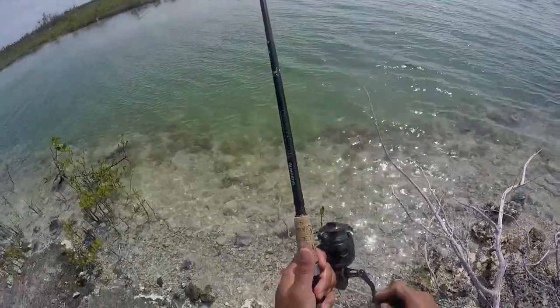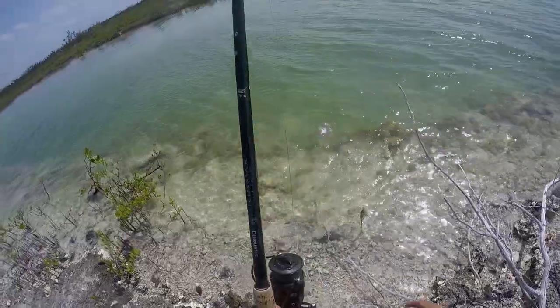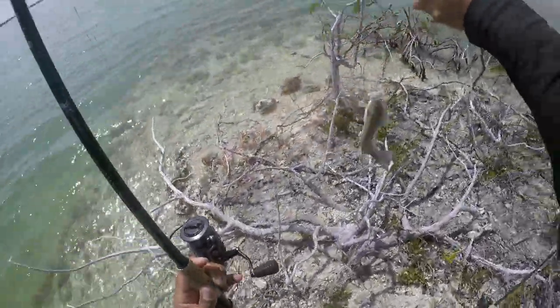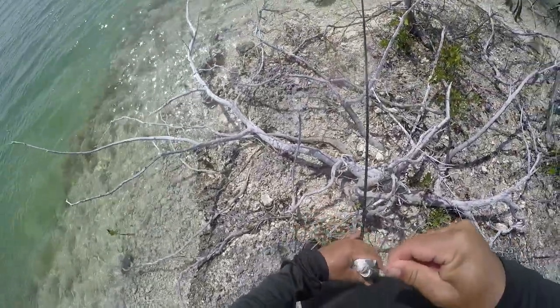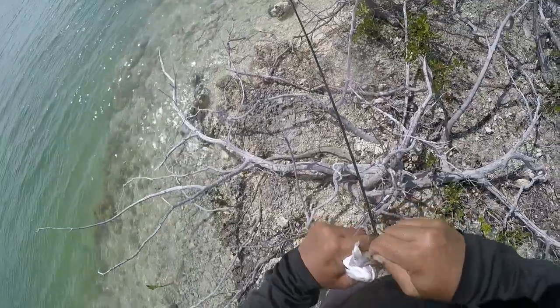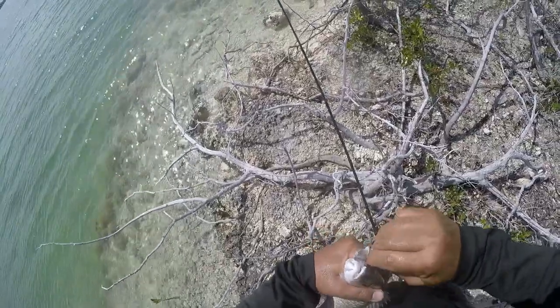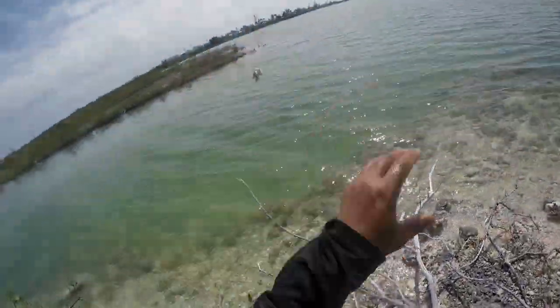Starting off — what size are we looking at? Just a little too small. Close, but want a little bit bigger.